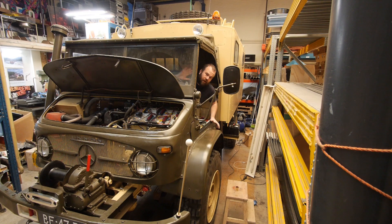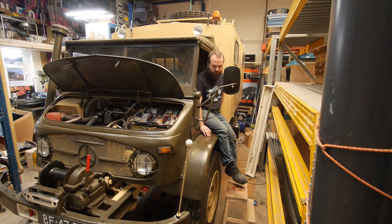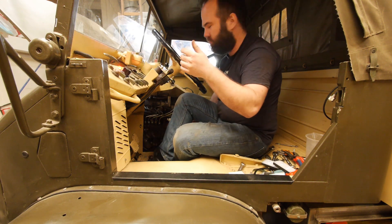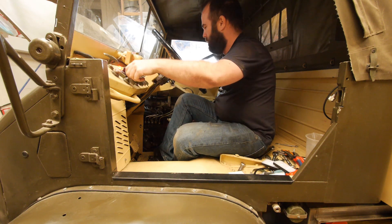Let's crank for around 20 seconds. It doesn't start yet — not sure what's wrong. Let's inspect it. I didn't see anything strange. I primed the fuel pump more, so let's see if it works.